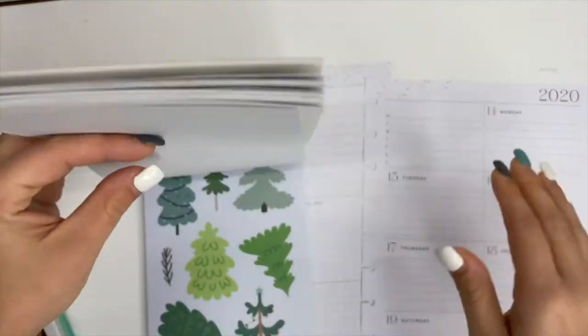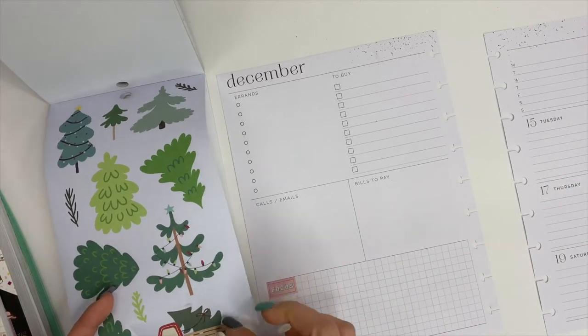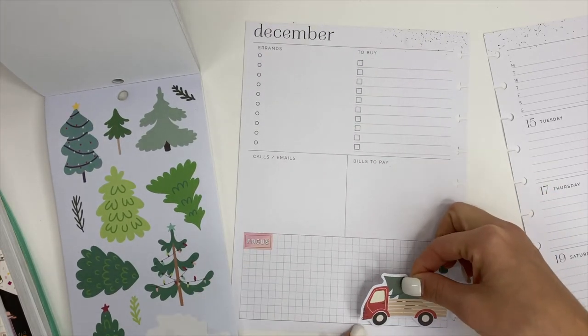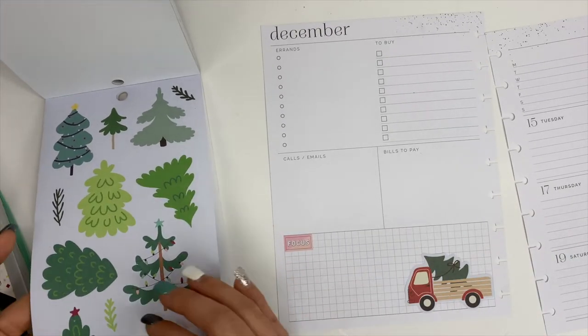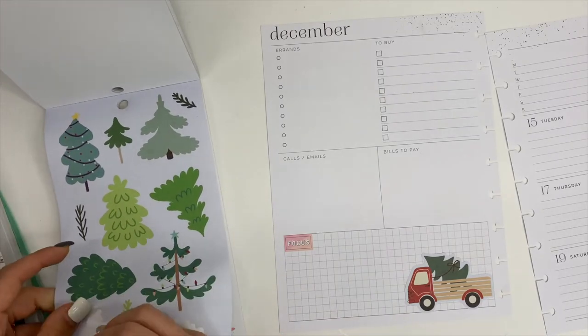Initially I was going to do something else until I saw this cute little truck with a little tree in the back of it and all of the other trees, so I decided to create a fun little tree farm scene over here on the left side. In the Mega Sticker Book there are also more of those little trucks with trees — they're smaller, so they're going to be perfect for incorporating over onto the right side.